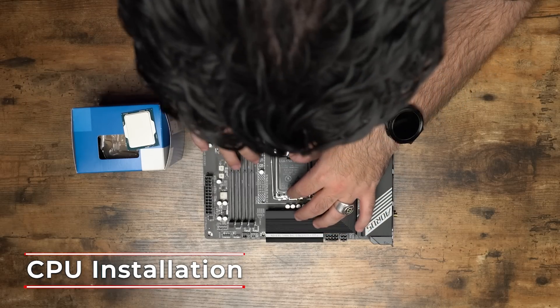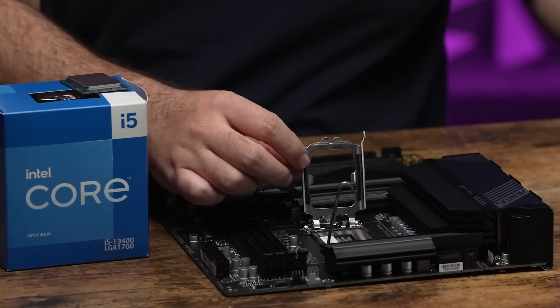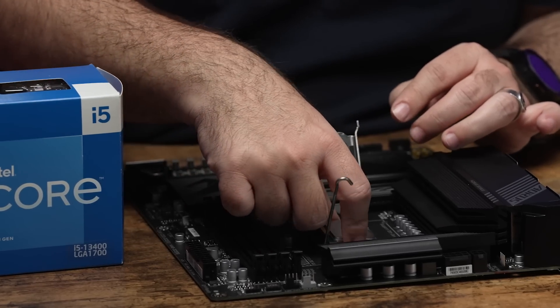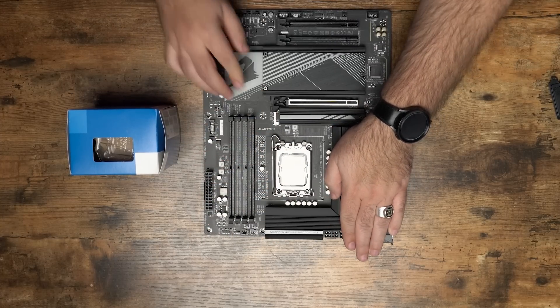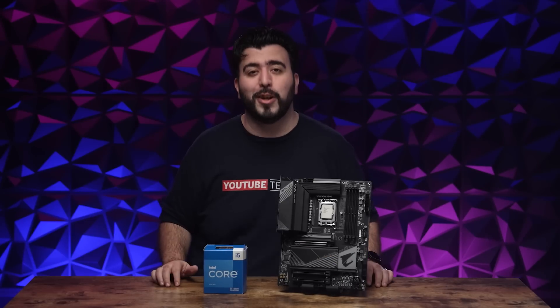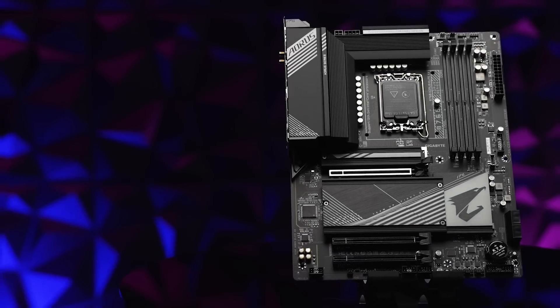Now let's go ahead and install the CPU. Now that we've installed the CPU, let's talk about the motherboard I installed it in. Here we have the Gigabyte Aorus Elite B760 with its twin digital CRM design for power.